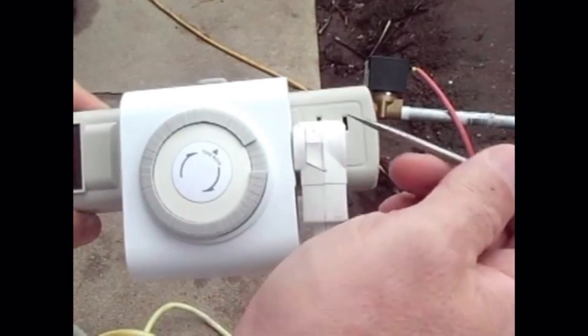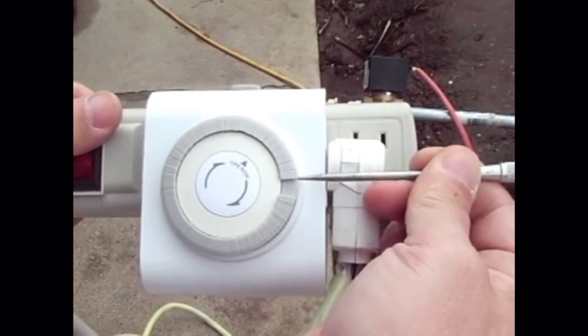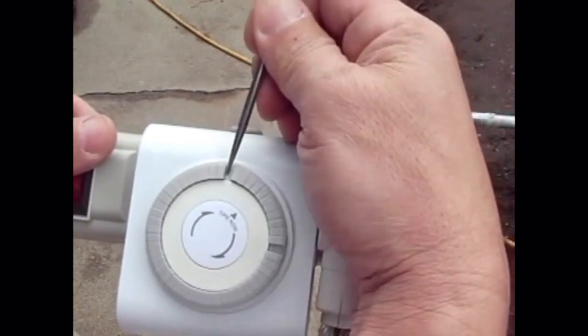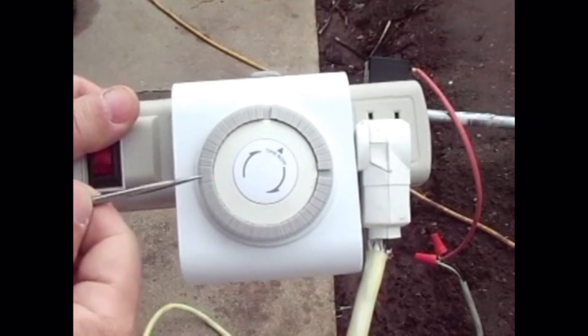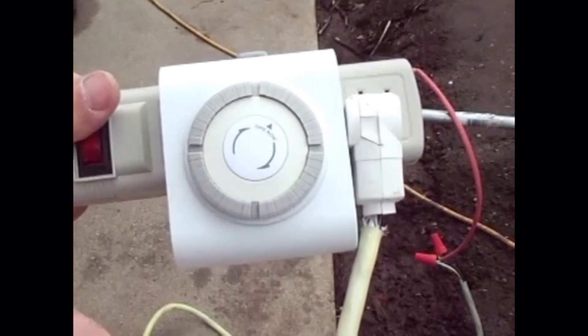What I really like about analog cycle timers is durability, reliability, and especially the simplicity of it. All you gotta do is push a couple of buttons down, feed's set, you're done.